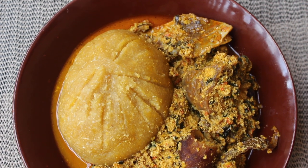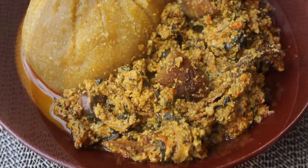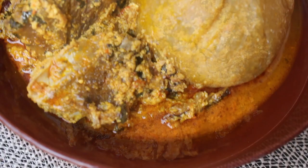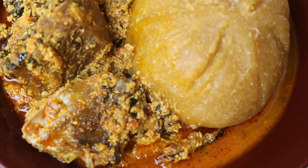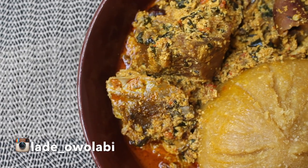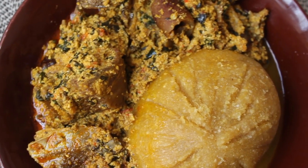Hello everyone, hi guys! My name is Lade, welcome to my channel. On today's video I'll be showing you how I make this easy, tasty egusi soup — it's all in one pot, it's really easy, straight to the point. If I can do it, you can do it. Okay, let's get started.